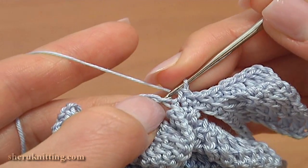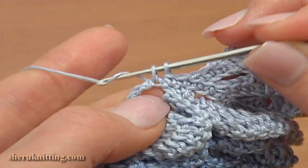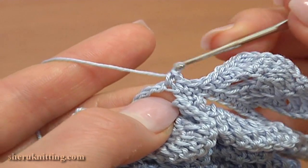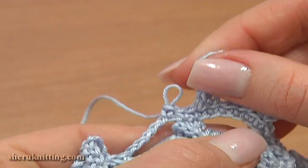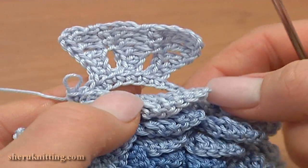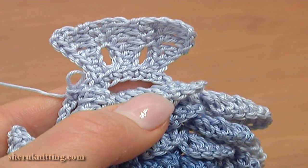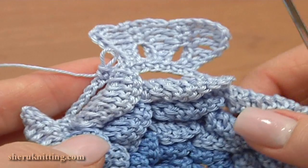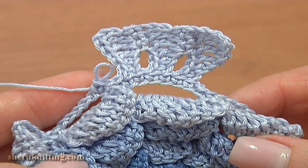Now to begin the second petal, single crochet through the first chain stitch of the next chain space, and work the second petal the same way. The petal has 3 segments and a beautiful shape. Continue and make petals the same way till the end of this round — make 9 more petals.